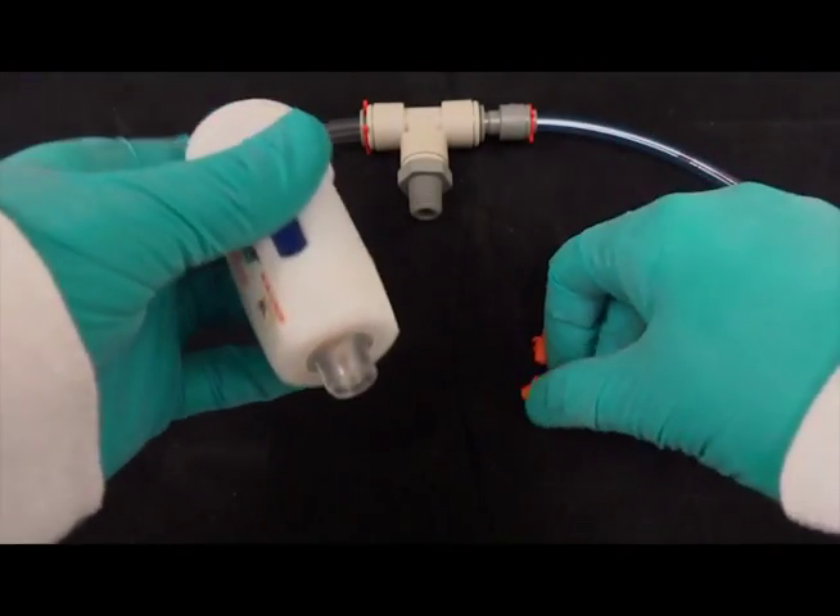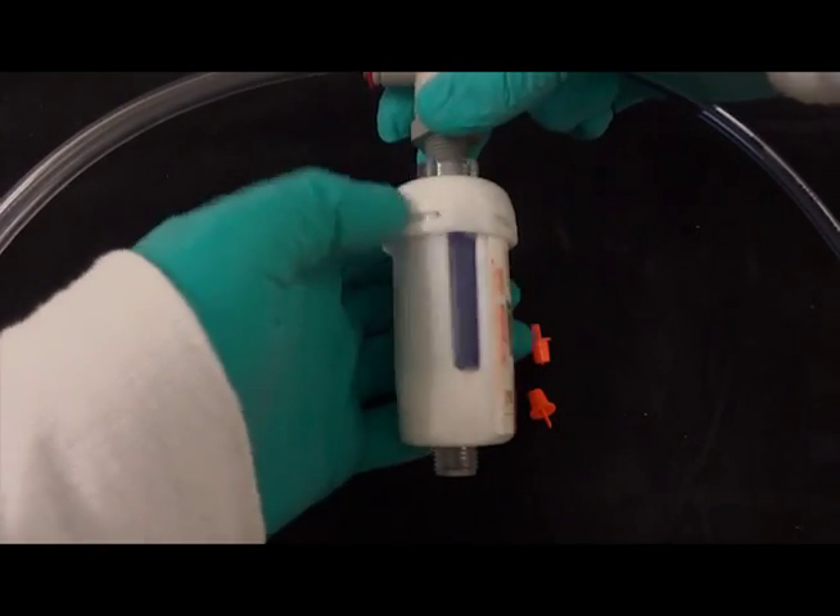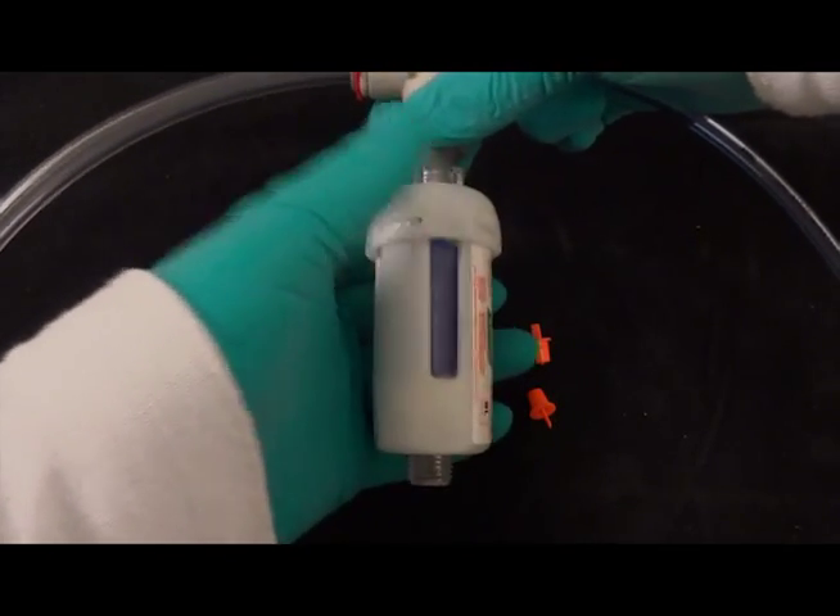The top of the drying filter connects to the supplied T-tubing adapter. Screw the drying filter onto the empty port of this adapter.